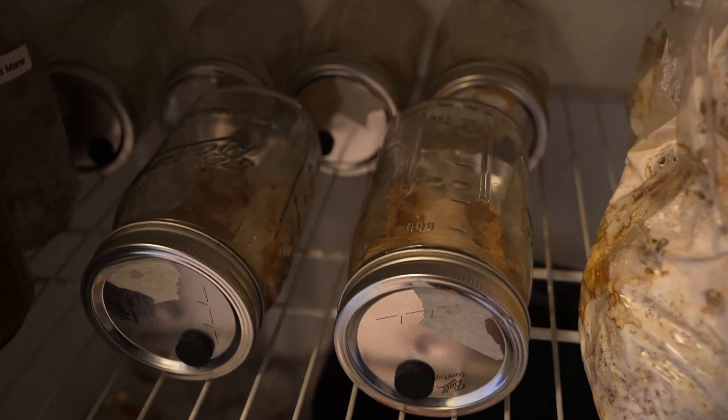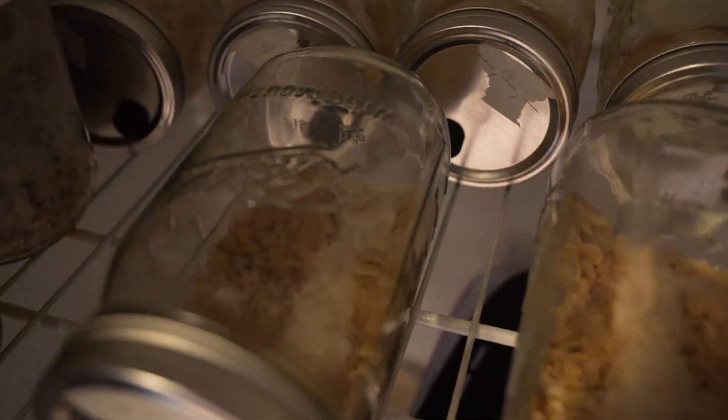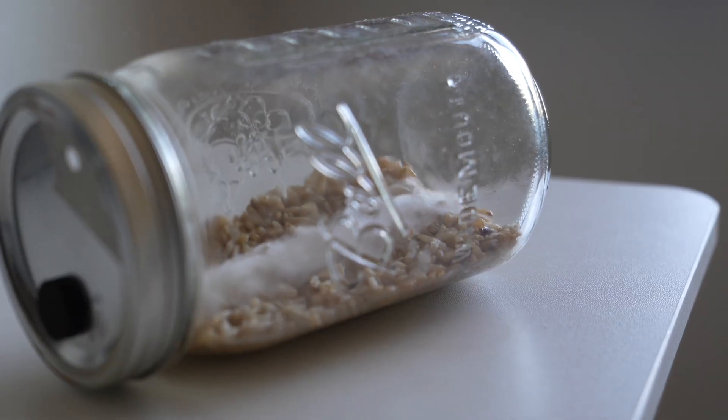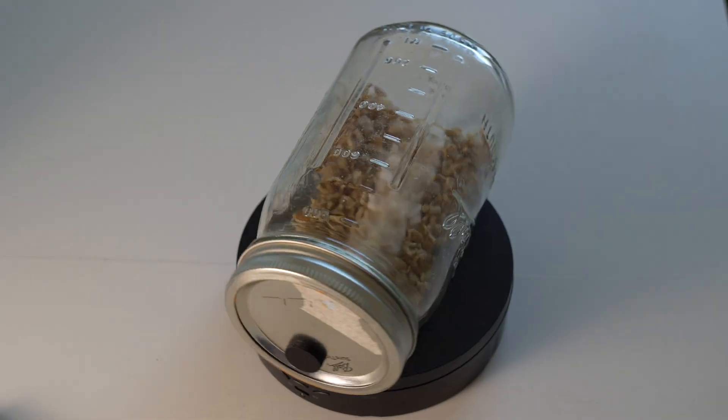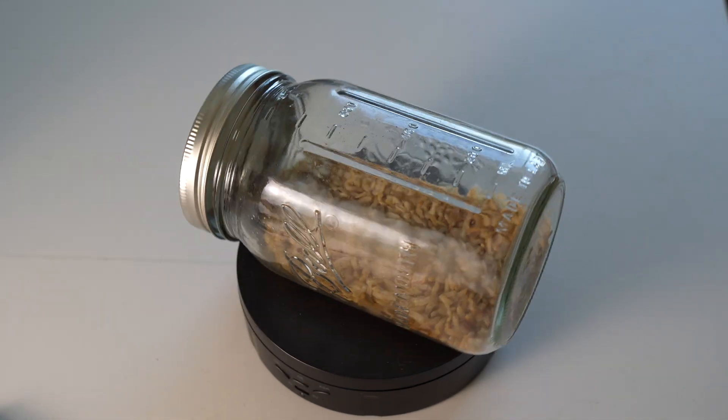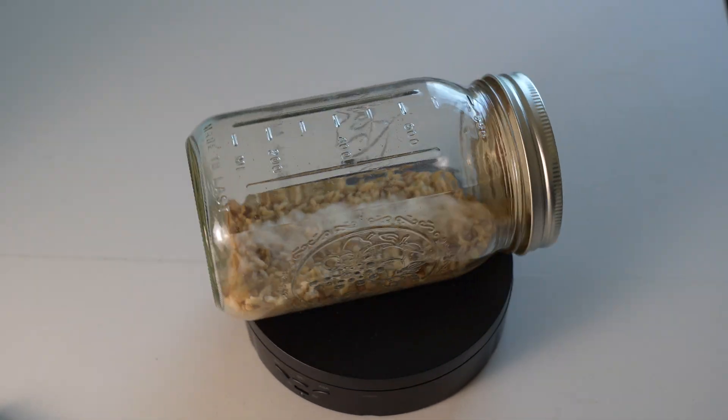After inoculation, I like to throw my jars in the closet for about a week. We want the mycelium to colonize in the dark, and hopefully if you shot your liquid culture all the way to the back of the jar, you will see that mycelium forming in kind of a nice line. Now this part of the process operates a little bit counterintuitive to how most mushrooms grow. We're not going to wait for full colonization before introducing light. In fact, if we wait too long to introduce light for cordyceps, it can really inhibit the quality of the fruits.